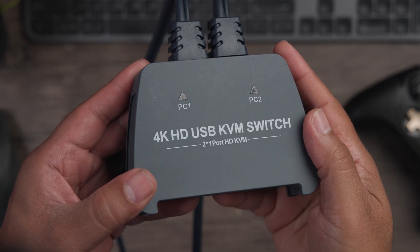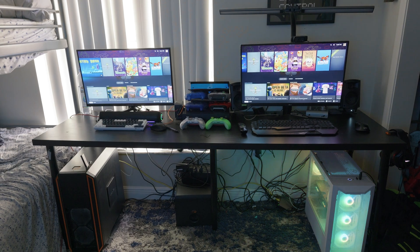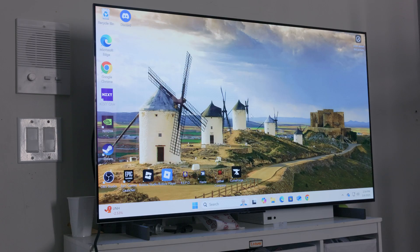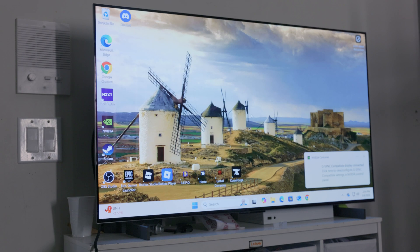Today we're taking a look at the Loaderazia HDMI KVM 4K 2-port switch. KVM switches are pretty ingenious — they take two computers and allow you to connect them to one monitor, TV, or projector. This helps you save time and money without having too many wires and displays, condensing everything into one setup.